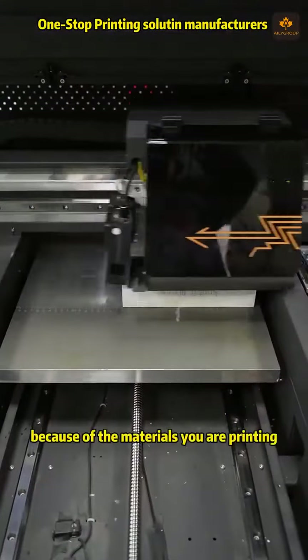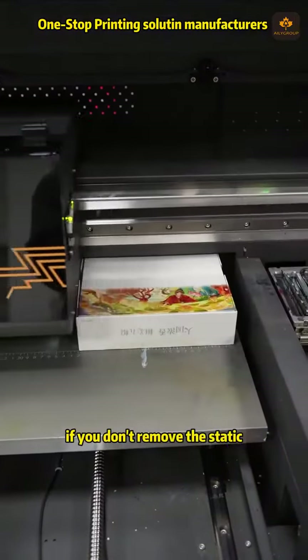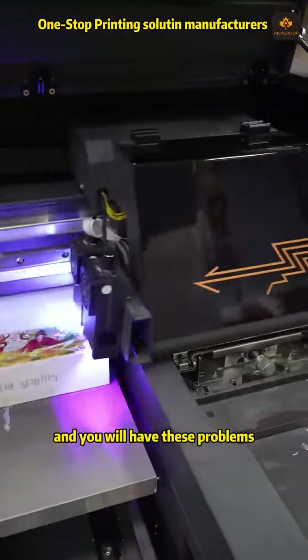The third reason is because of the materials you are printing having static. If you don't remove the static, you will have these flying ink problems.